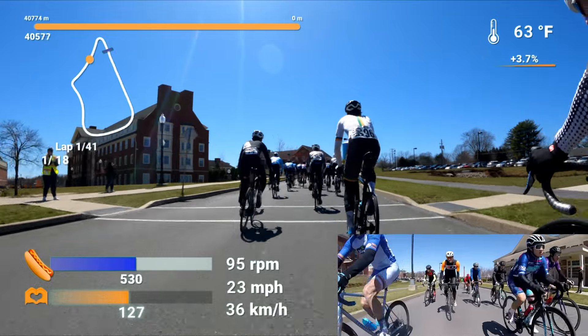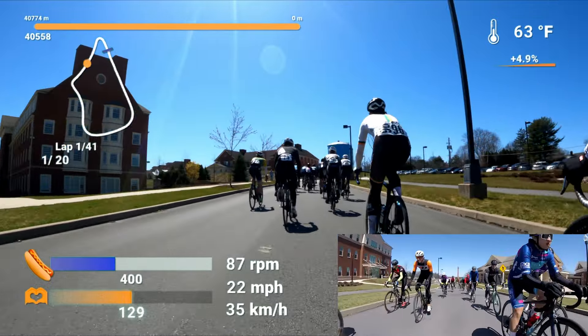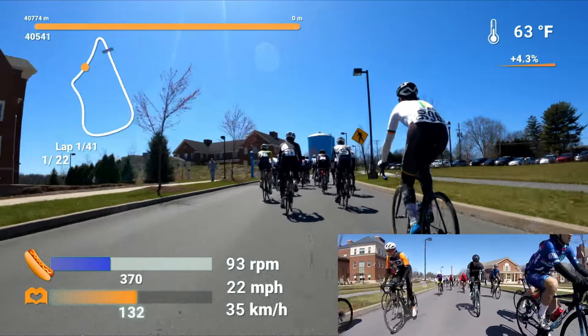Bucknell University, where a neutral lap is all out. So, let's go.